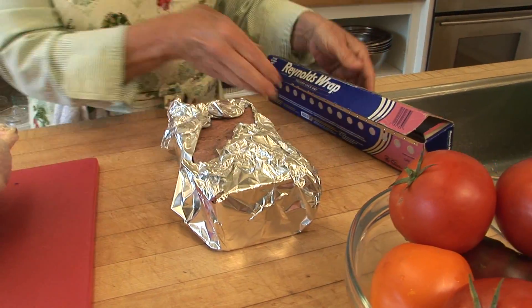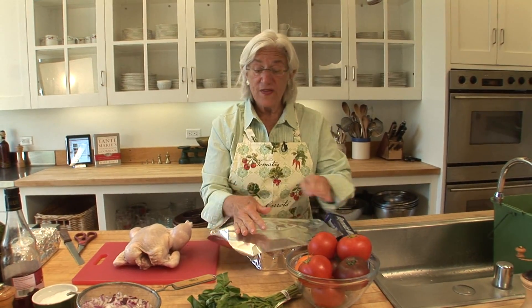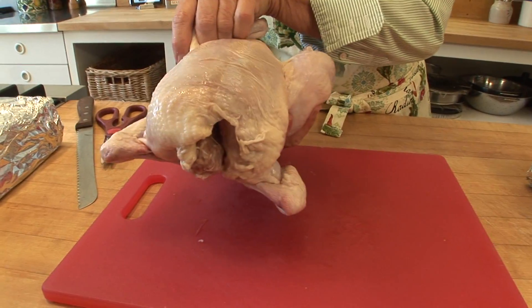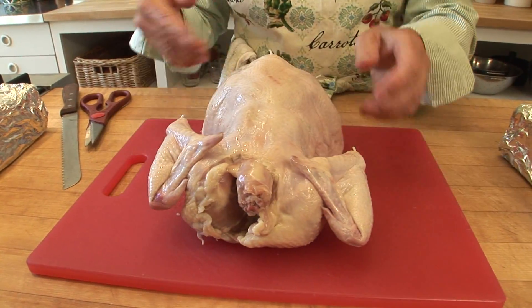I always cut a not-quite-big-enough piece of foil. For the chicken, you could put it on a hardwood fire, a charcoal fire, or a gas fire, but I'm using an iron pan. This is my chicken — it's an organic, free-range, air-dried chicken.